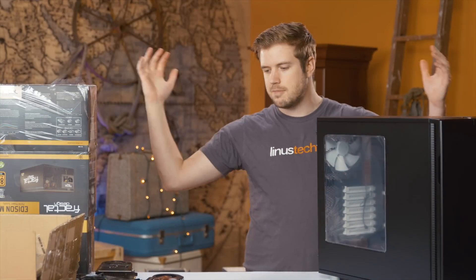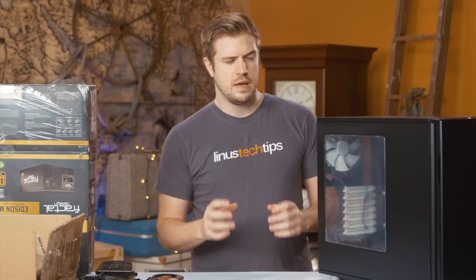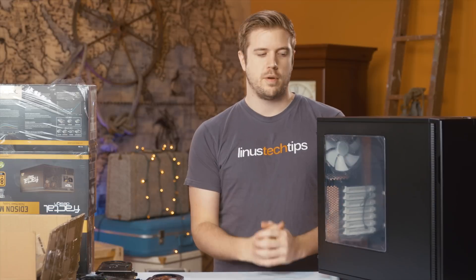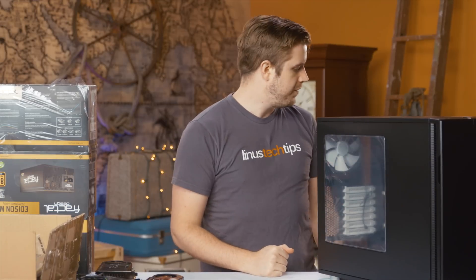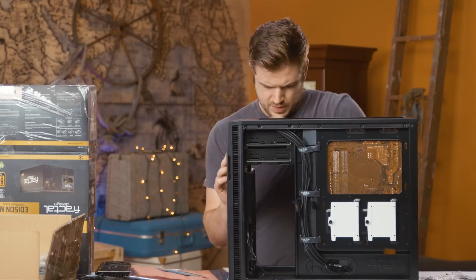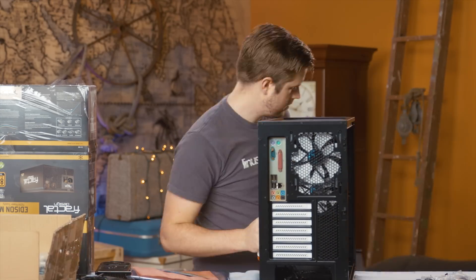I've gathered three sets of the same hardware. This is mostly some older stuff that we can actually do without for about a year. I've got three Fractal Design R5s, and we're going to put it all in these different cases, shove them somewhere in the warehouse, and then be good to go. So let's build.